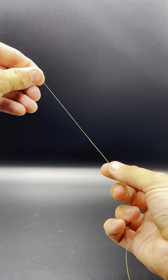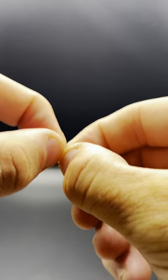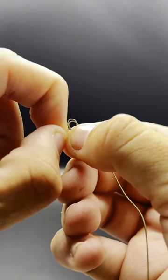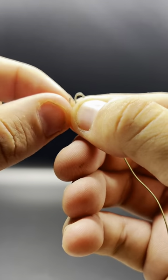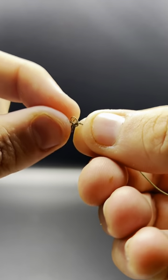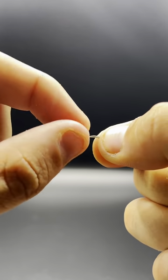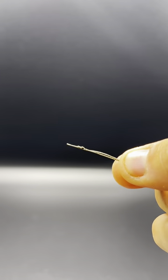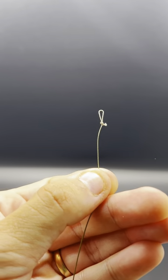Once you've stripped off a section you want to make a small overhand loop in the end. This can be a bit fiddly but with a bit of practice you'll nail it. Pass the tag end back through the little loop that you've made and pull it tight. Once you've made your loop take your braid scissors and just snip off your tag end.